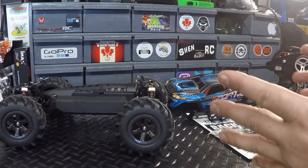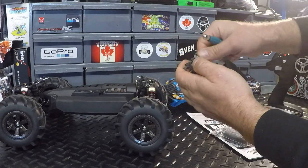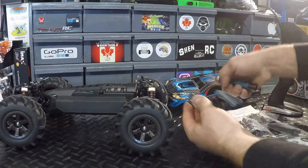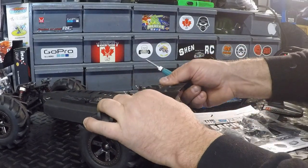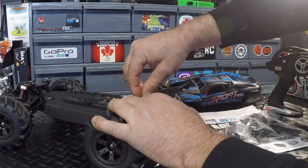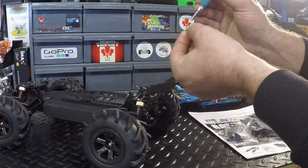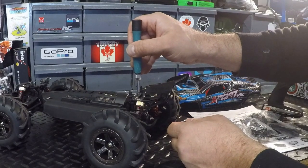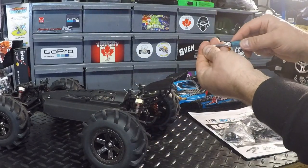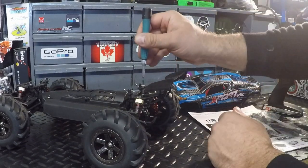Alright guys, looking at everything on the bench here, we're going to start with the spoiler — it came with a spoiler and the screws are actually already inserted in it. Just gotta pull those out and get the spoiler attached. The spoiler very easily inserts into two little pockets in the back. Then we just re-insert the screws. I actually like how they had the screws already in there — that way you know you're not missing them and you're not going to lose them.